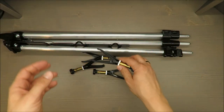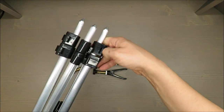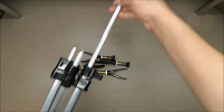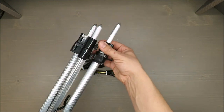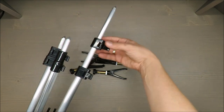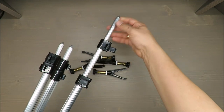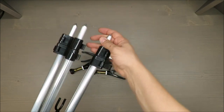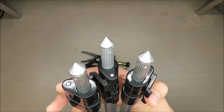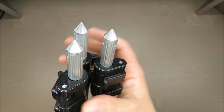For the extendable aluminum legs, it's easy — you have two clips and you can choose which one to use, so there's plenty of adjustment. On top of that, you can stick them directly into the soil, so it should be decently balanced.